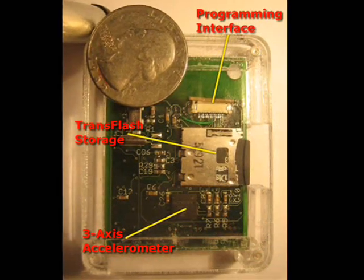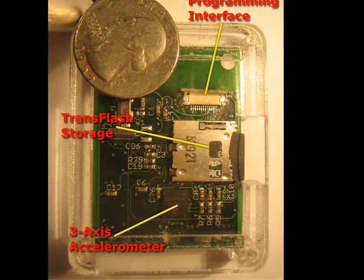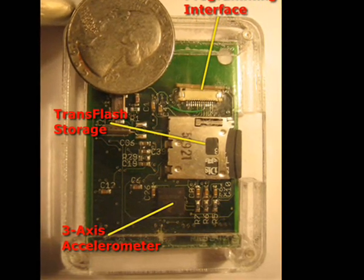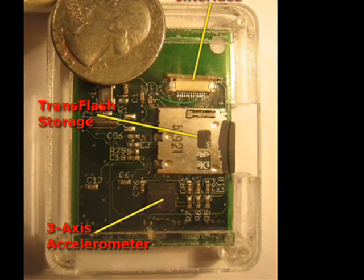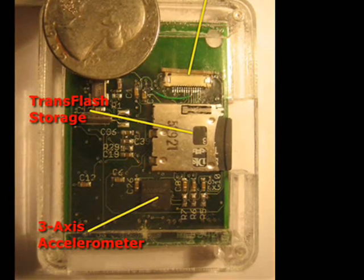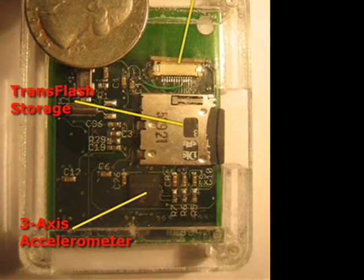The back side is populated with a trans-flash memory socket where data is stored to a FAT16 file system for easy access. You'll also find a Freescale 3-axis MEMS-based accelerometer that can be used to detect the user's body orientation, their activity levels, or even detect a fall. Finally, you'll notice a 13-pin programming interface.